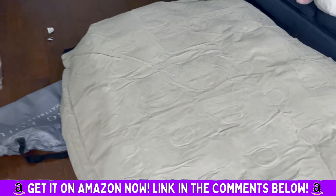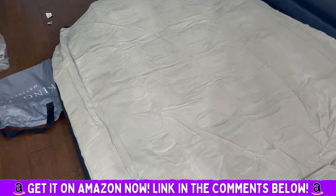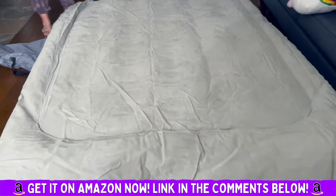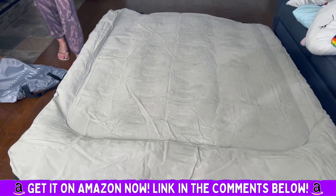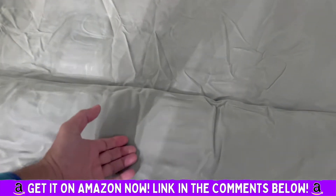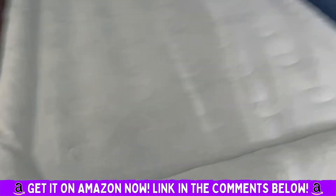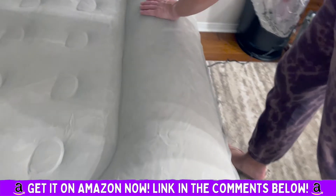Check out this cool bed. This is a queen size — super durable. It's literally taking a couple of minutes to inflate. You can see the built-in pillow right there — there's a little hump. That's the built-in pillow. Oh, look how cool that looks!